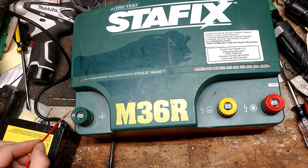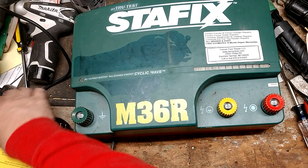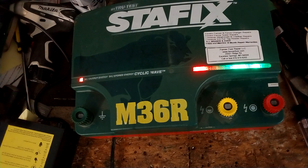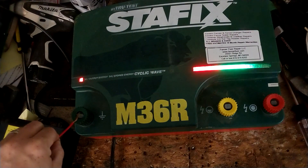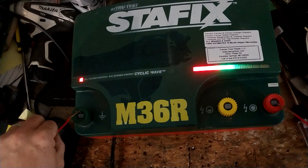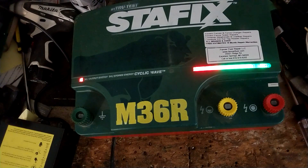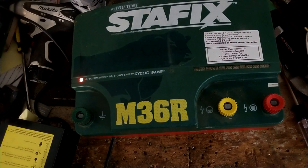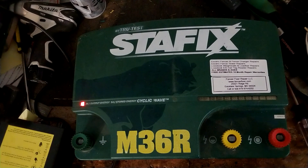We're going to touch the ground lead, get really close to the full power terminal, and we'll see the spark it jumps. That's a nice, high current sharp shock from that unit — pretty stout.